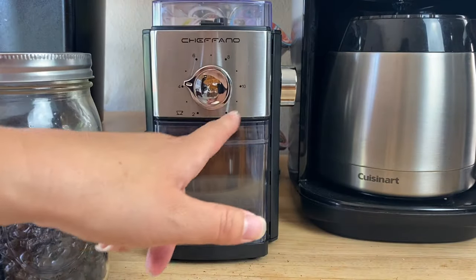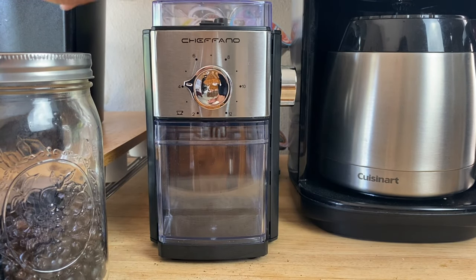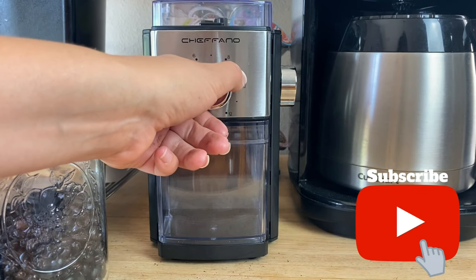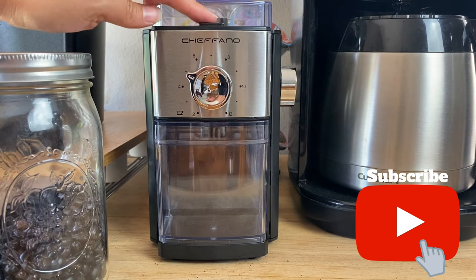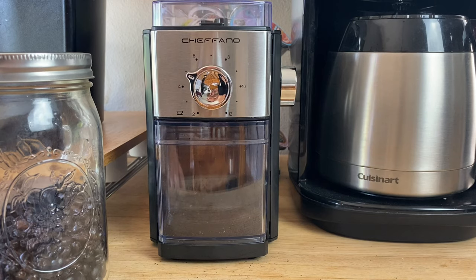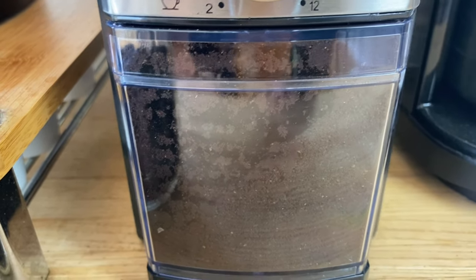There are different measurements, so it will only grind as much coffee as we want. I'm going to set it at five because I want to get one cup out of here. Then we'll just turn it on. You can see there's still a little more coffee left in the top after it runs.